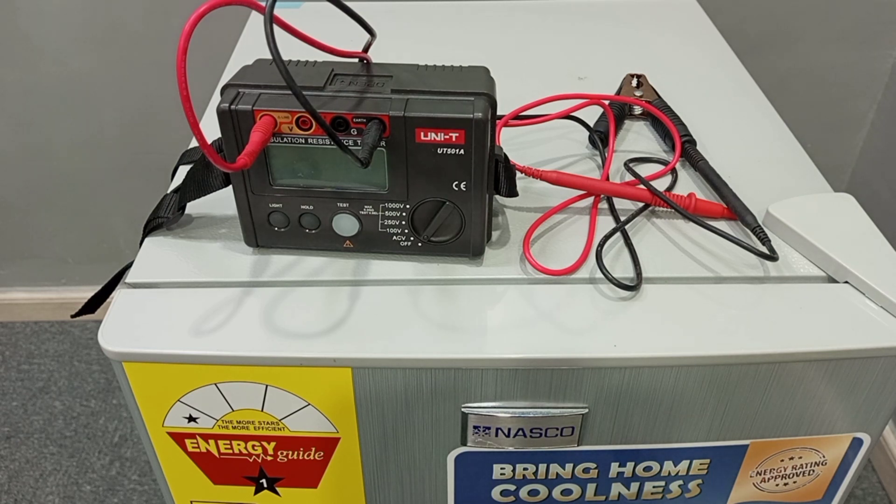Insulation resistance test can be done on electrical installations to find out if the insulation on the cables is strong enough. It can also be done on a multi-core cable to find out if the insulation on those cables is perfectly okay. It can also be done on electrical equipment to find out if the insulation on the cables in that equipment is good and will not allow for any leakage current. In this video, I'm going to explain how to do insulation resistance test on an electrical appliance.